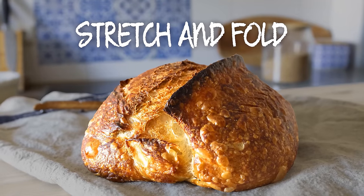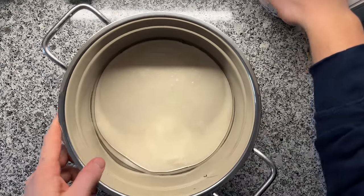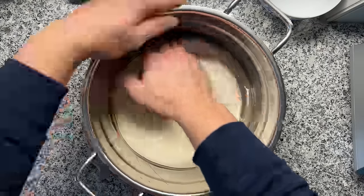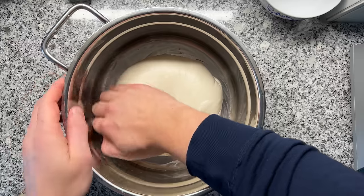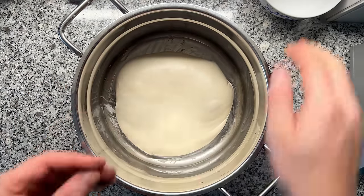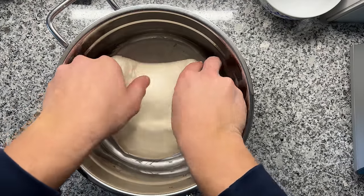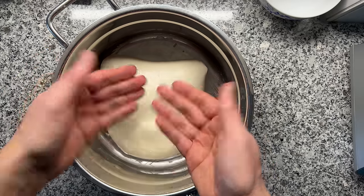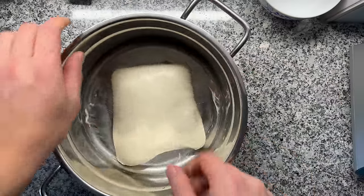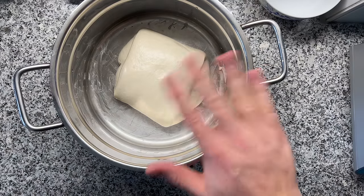Around two hours pass and I see that the dough has flattened out quite a lot — this is always when I like to give the dough a stretch and fold. This gives the dough some additional dough strength, which means it will hold better together in the oven and you will have more oven spring. With wetted hands, I'm just releasing the dough a little bit from the bowl, then I lift it upwards and fold it over — not sticking to my hands. If it starts to stick, just use a bit more water. One more time from the other side, and from the other sides as well. Good looking dough.